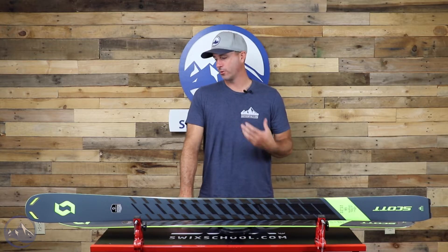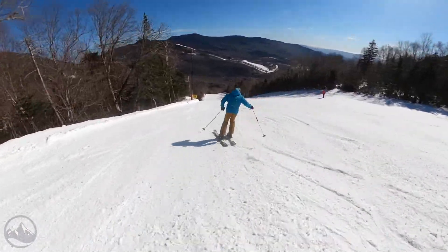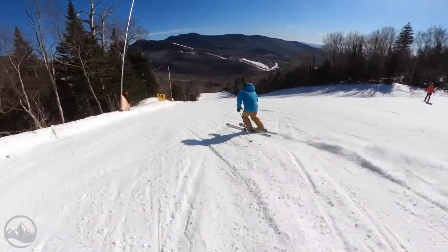Hey skiers, it's Bob with SkiEssentials.com. Welcome to our 2023 ski test. We've got a Scott Speed Guide 95 for you today, and this is a great option for skiers who kind of split it up between resort skiing and touring.